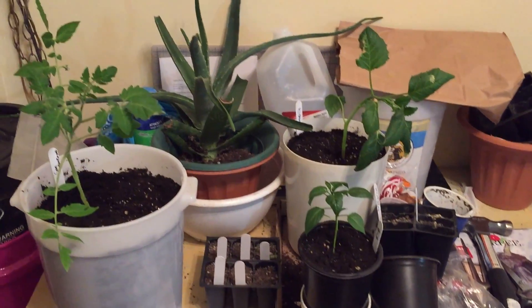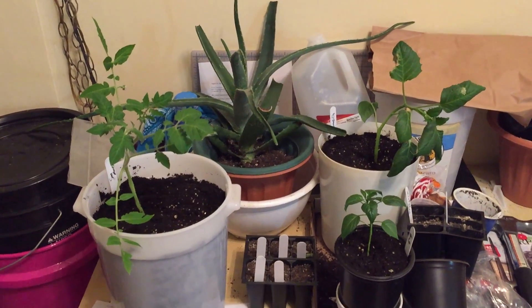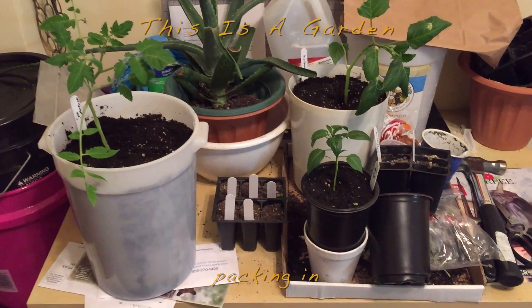Hello everyone, this is Kim, and this is a garden. Well, this is part of the garden anyway. This is a few things that I've been working with.